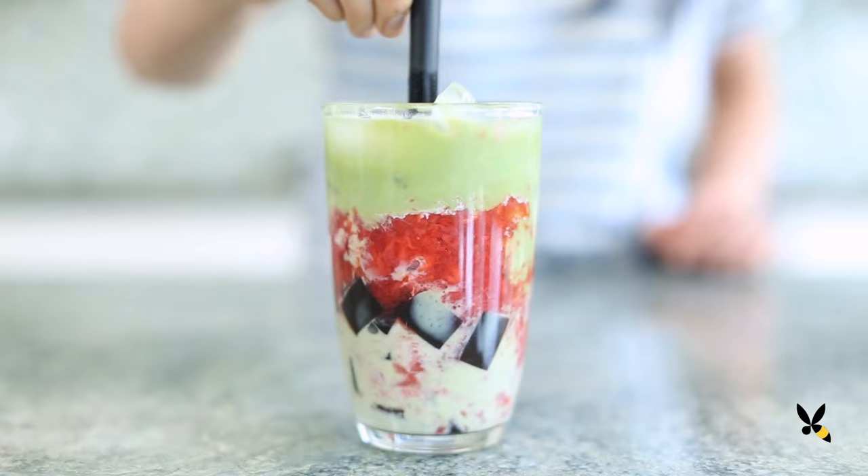I'm head over heels for this new milk tea drink I recently tried in San Francisco. It's the strawberry matcha latte. It was an amazing blend of strawberry sauce, strong matcha flavor, and a nice helping of almond jelly. I wanted to share something similar with you — I think you're going to love it.